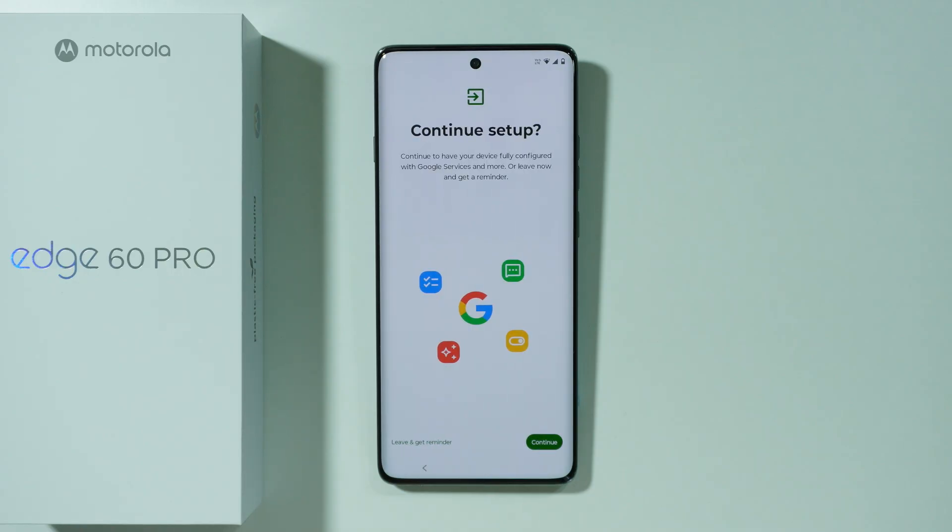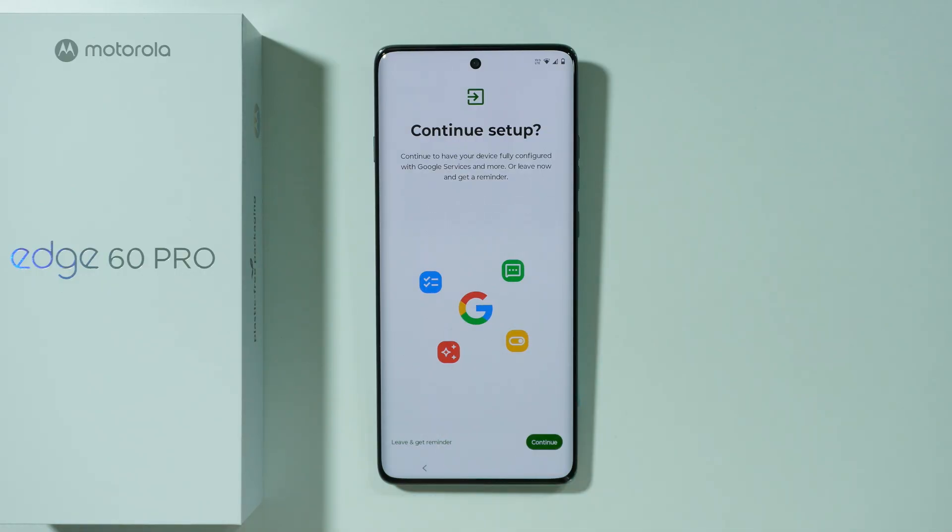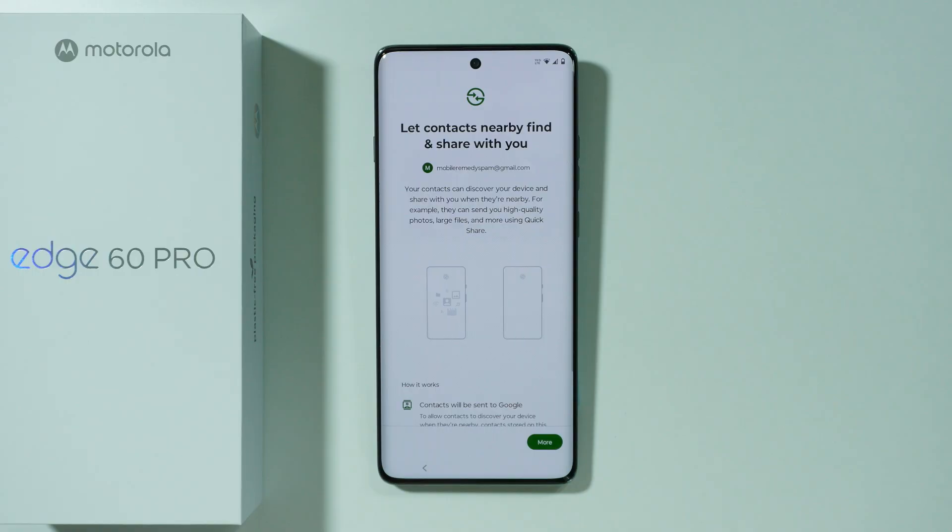Now we can continue setup by pressing Continue, or press Leave and Get Reminder to get a notification later to finish the setup. If you do that, you'll be returned to most of the screens from the initial setup so you can go through them again. For the sake of this video, I'm going to press Continue to show you what comes next.